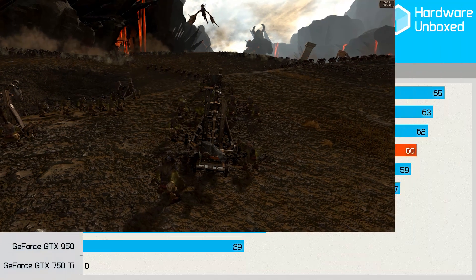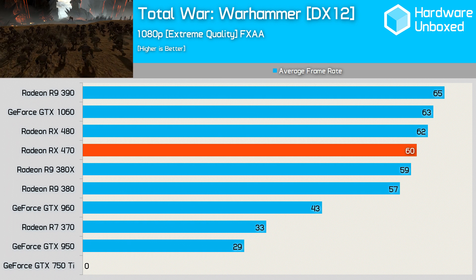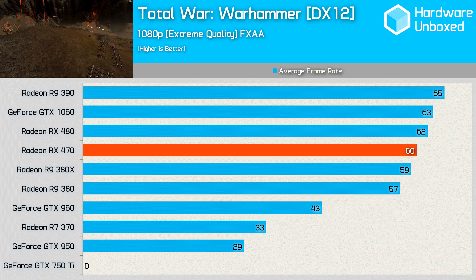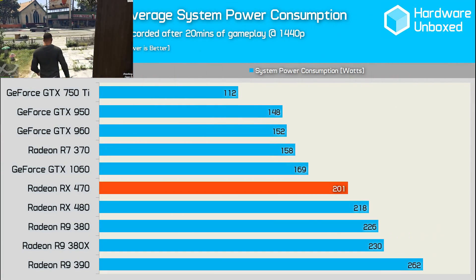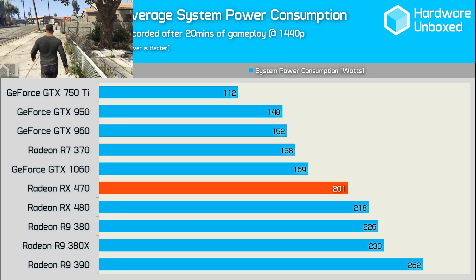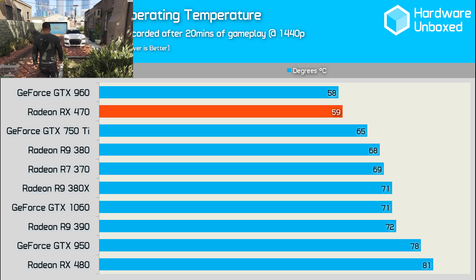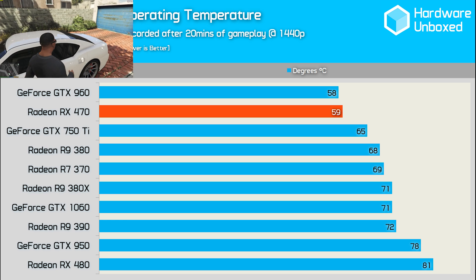This time I tested Total War Warhammer in DirectX 12, and the R9 390 was king of the hill. The margins weren't huge though, and the 470 fell only 2 FPS behind the RX 480 and 3 FPS behind the 1060. The 380 and 380X were all in the same ballpark too, with 59 and 60 FPS respectively. The total system power consumption on average over 20 minutes of gameplay at 1080p was a relatively low 201 watts. This was 17 watts less than the RX 480 reference card, which seems about spot on based on the performance.